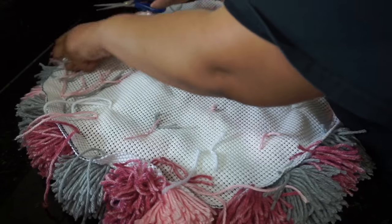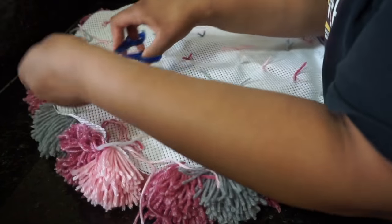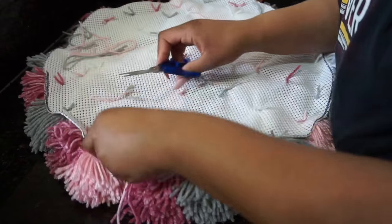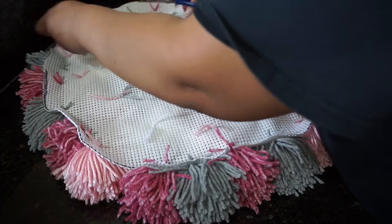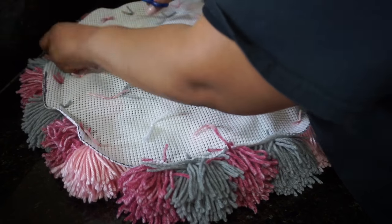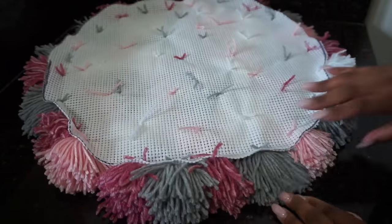When you're all done tying the pom-poms onto the liner, flip it to the other side and cut the strings of yarn down, and then you'll be completely done with this DIY. If you liked this video give it a thumbs up, comment down below if you gave it a try, and don't forget to subscribe. Thank you guys for watching, bye!